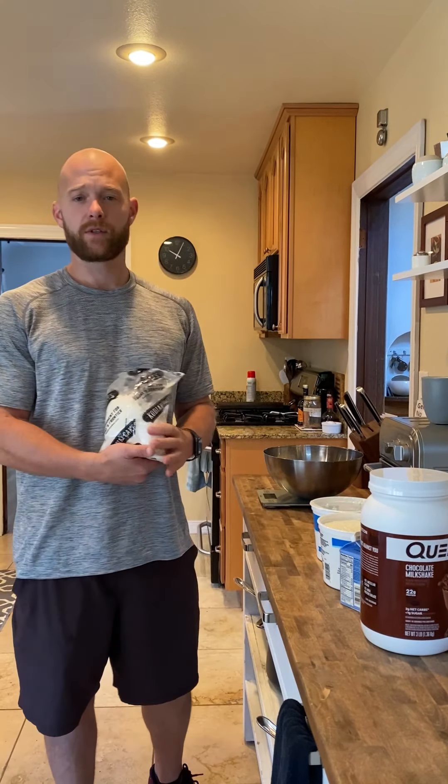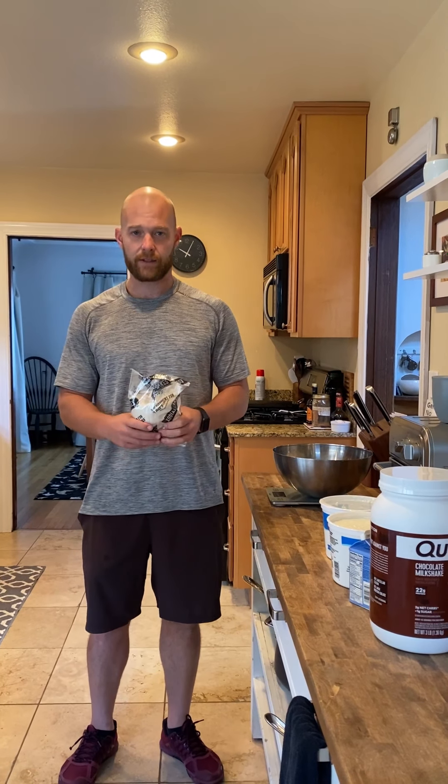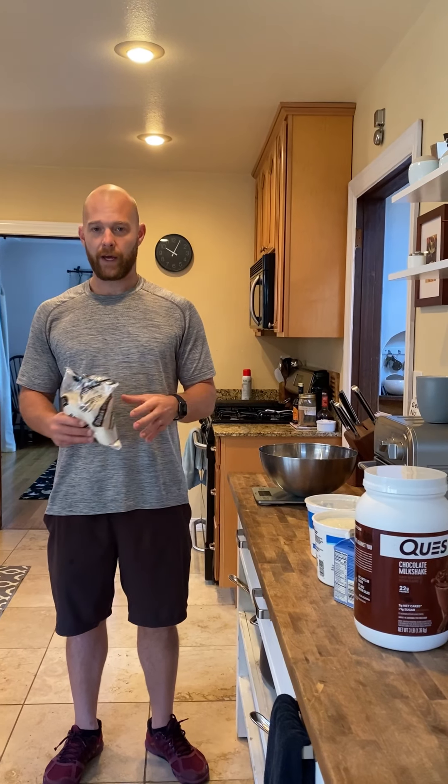Hey everyone, Coach Pat here. We just finished our Saturday morning workout and we've been posting a lot of stuff about pancakes, so we figured we would take you through how we make our protein pancakes because they're super duper good and it's pretty simple. If you have Kodiak Cakes, which is the pancake mix we use, or if you have your own brand, you just want to make sure that we're going to be weighing it out.